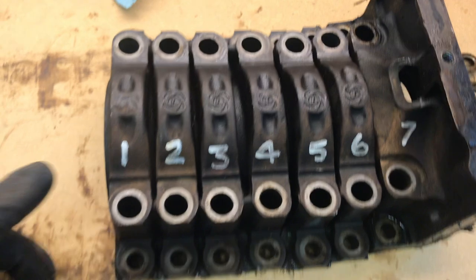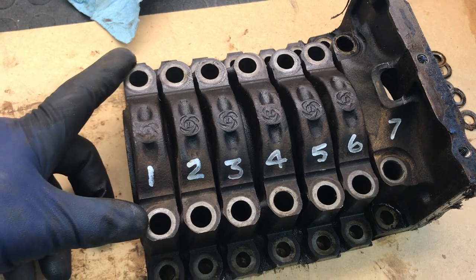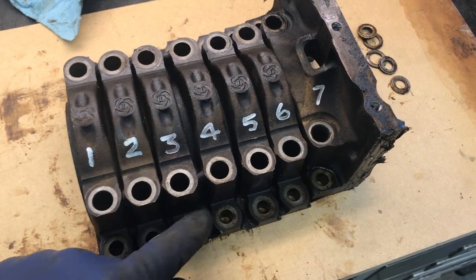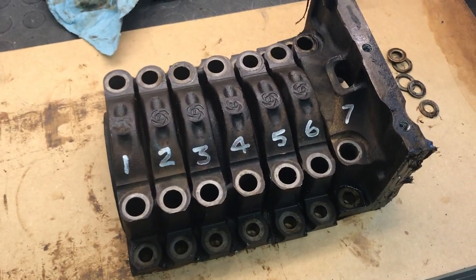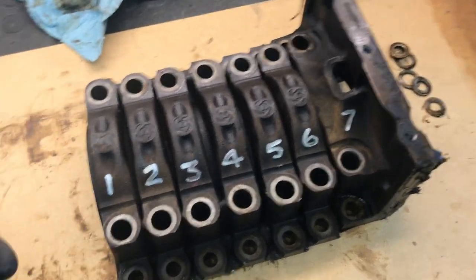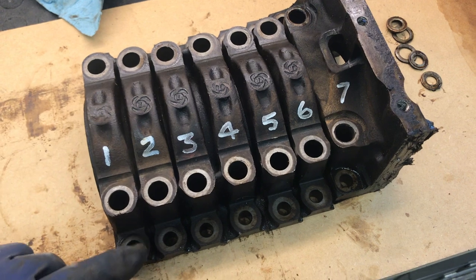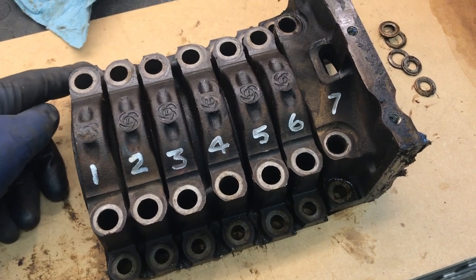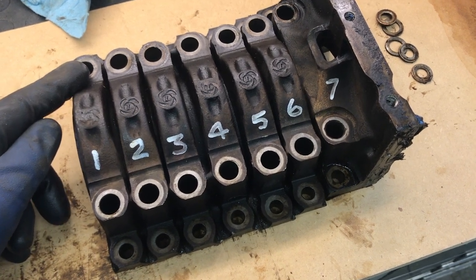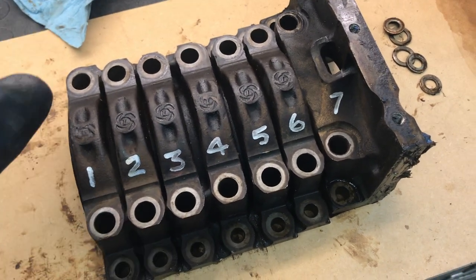In terms of torquing these together, the nuts that go on the studs in the block have a torque spec of 62 foot-pounds, whereas the little ones have a spec of 28. You want to tighten these down evenly. What I do is tighten the two big ones to 30 foot-pounds first, then torque the little ones to their final spec of 28, and then go back and do the two big ones at 62 foot-pounds. In that way you really do a good job of tightening these down evenly.